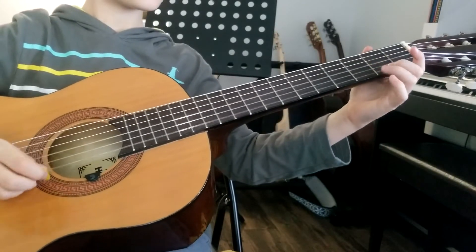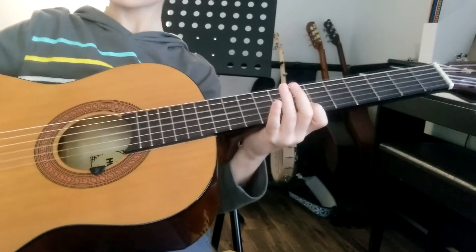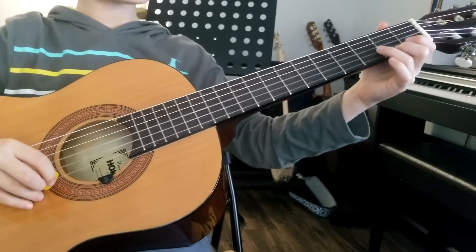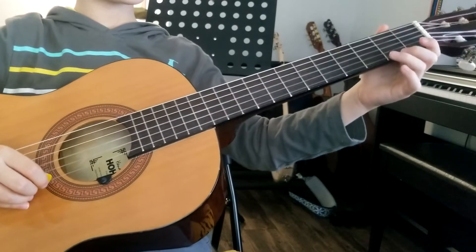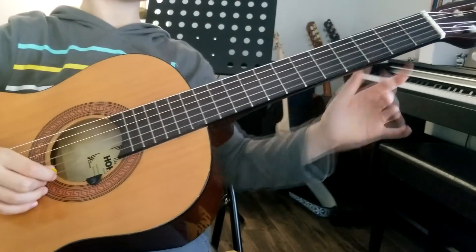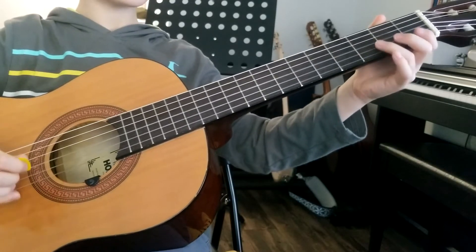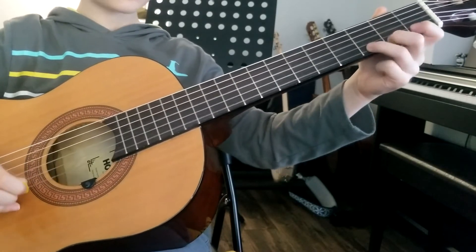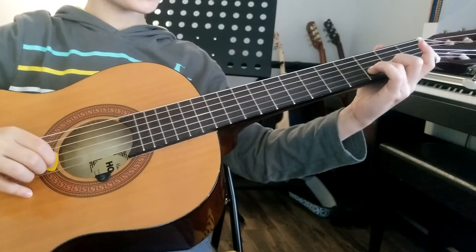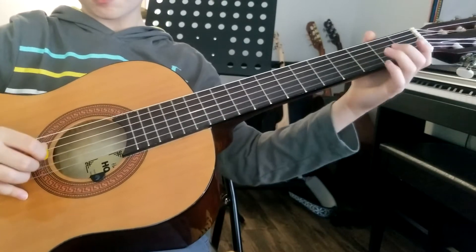So here's the G lick, a little faster now. Alright, so here's a tutorial for it - this will be pretty quick, actually. You're going to take two and three fingers. And then you're going to go open, two, three, open, and then on the second string you're going to go three, open, zero on the first string, and then three, open.